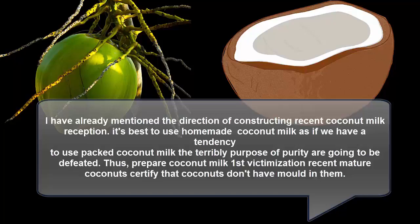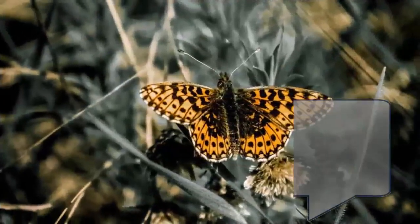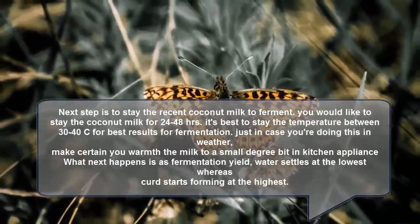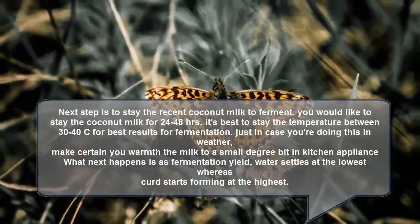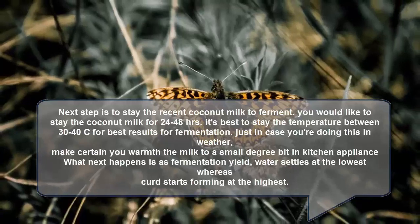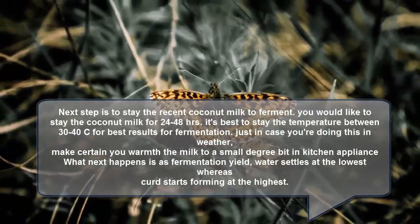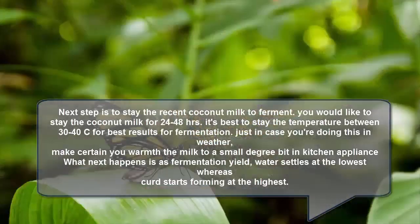First, prepare coconut milk using fresh mature coconut. Make sure that the coconuts don't have any mold in them. The next step is to keep the fresh coconut milk to ferment — you need to keep it for 24 to 48 hours. It's best to keep the temperature between 30 to 40°C for best fermentation results. In cold weather, make sure to warm the milk a little bit in a kitchen appliance.